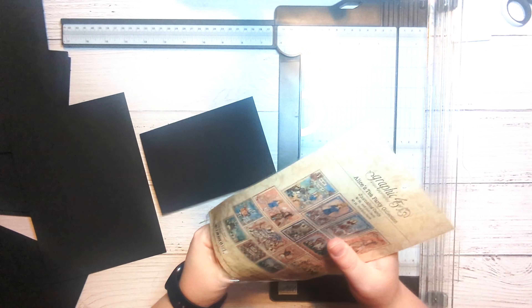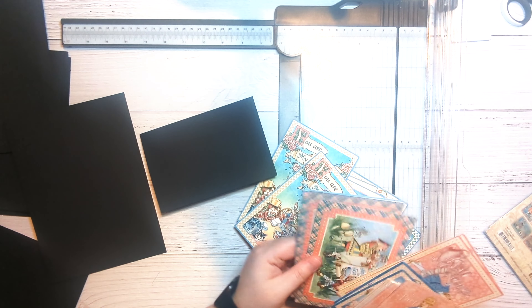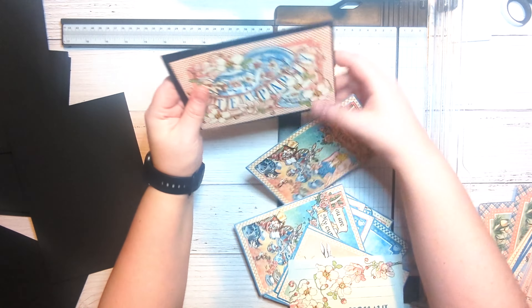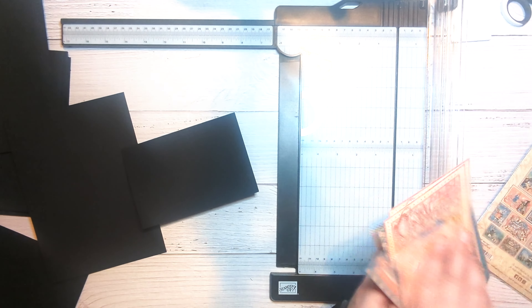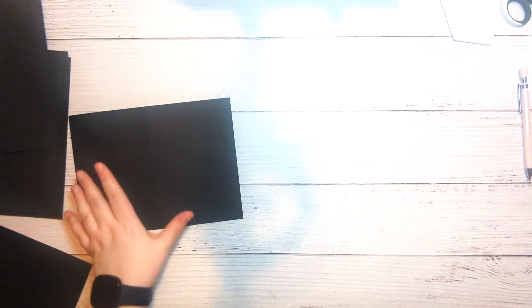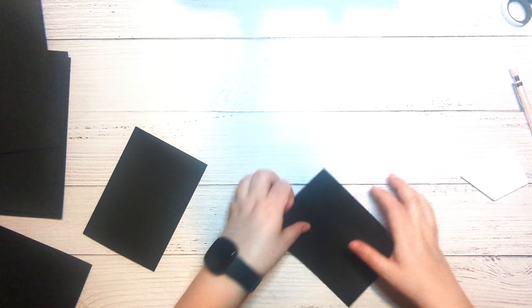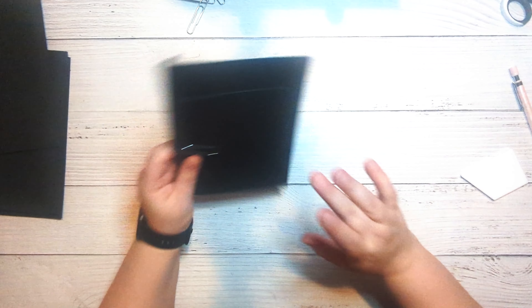Just so you can see what that will look like, we would have the cards sitting just like that. So let's do that with the other one — score at four and a quarter — and we're just going to burnish these down really well so that they'll lay nice and flat. These are two flaps; they'll go on the flaps, and I'm just going to paper clip these together. So those are our next pages.